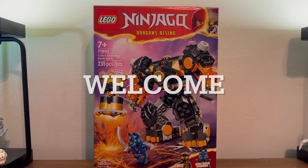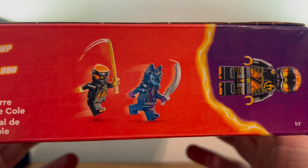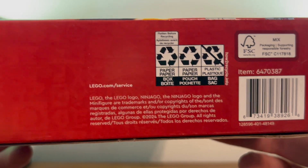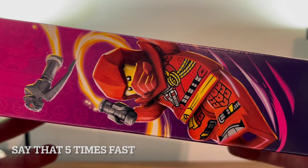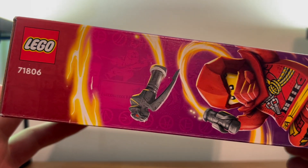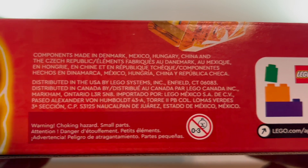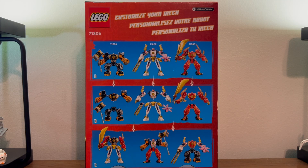Today we're gonna look at set number 71806, Cole's Elemental Earth Mech. Here we have the front of the box, because Cole is about to hit some dew with a hammer. Here we have the top of the box showing off our minifigures and various language info, the bottom with barcodes and legal and recycling information, the side with a very nice artwork — hopefully it's not AI — the other side with secret numbers and app reminders, and the back showing off the various pants and shirt combinations you can make, assuming you buy all the sets. Now let's go put this thing together.